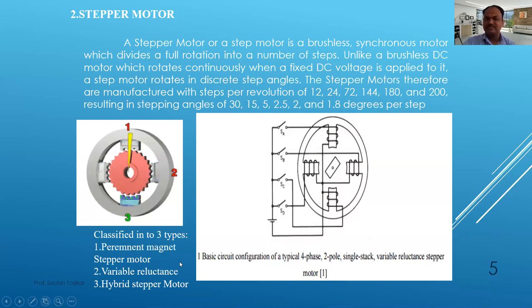The classification of stepper motors is as follows. There are three types: first, the permanent magnet stepper motor, which uses magnets to generate steps. Second, the variable reluctance motor. Third, the hybrid type, which is a combination of both permanent magnet and variable reluctance. So there are three classifications of stepper motors.